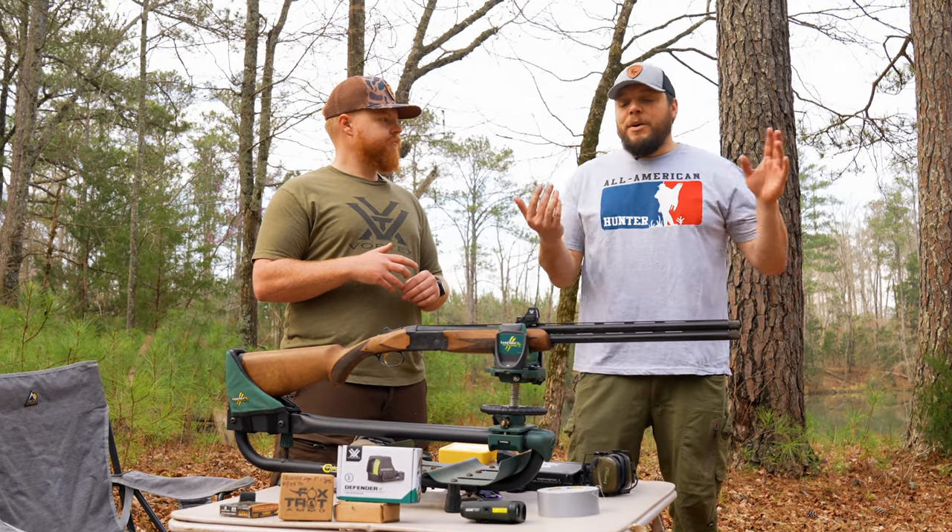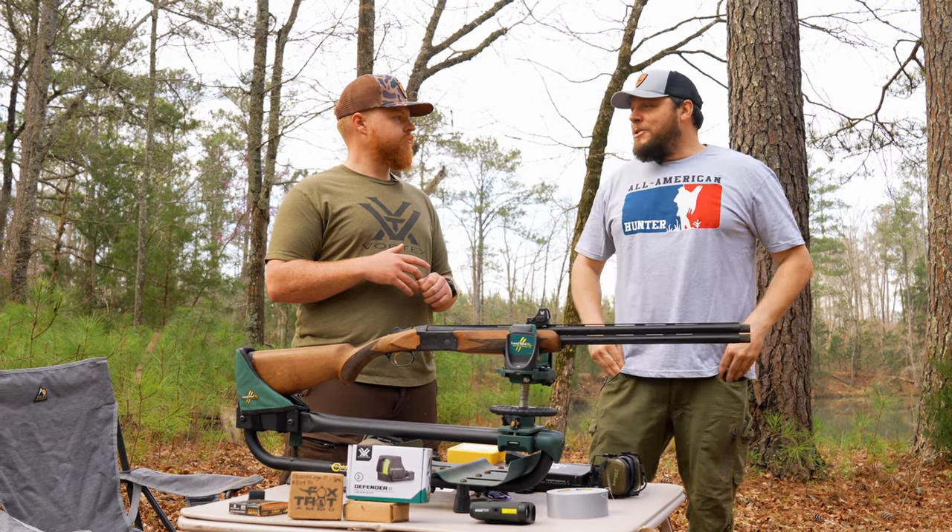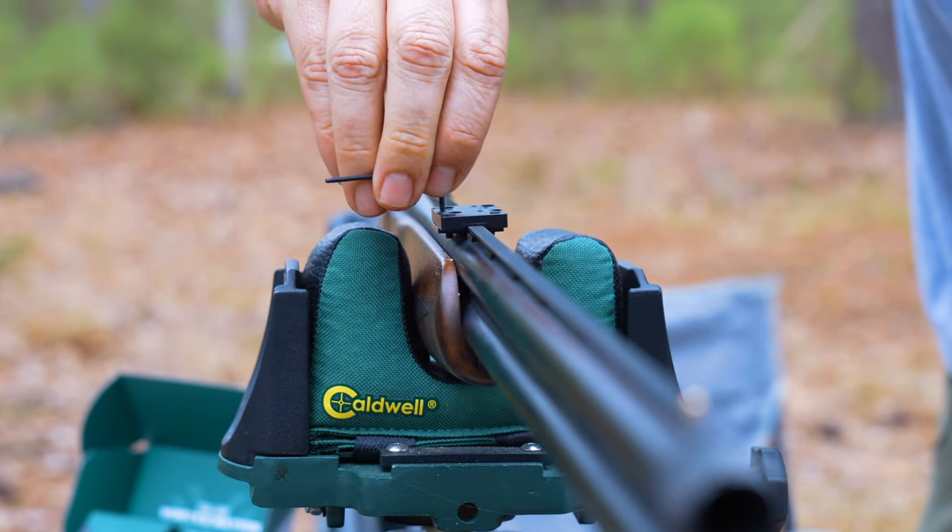Yeah, so essentially we're going to shoot once and then we're going to move our point of aim to our point of impact and go from there. So it saves a lot of ammo — one or two shots and you're ready to go.